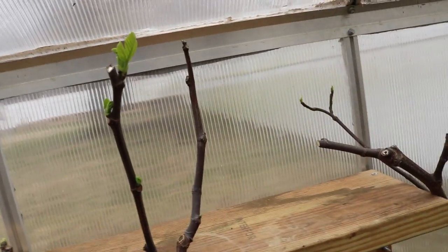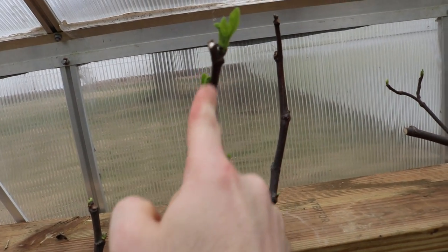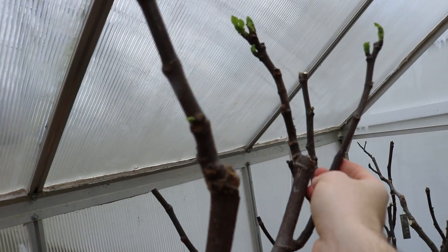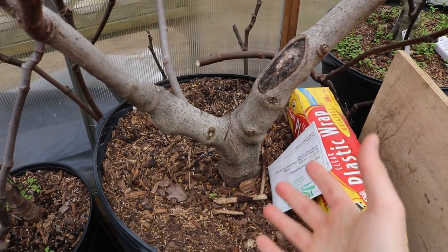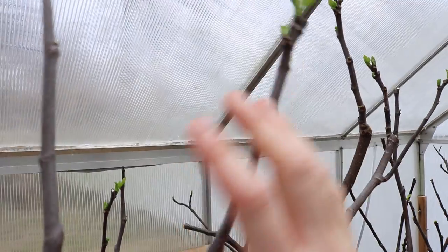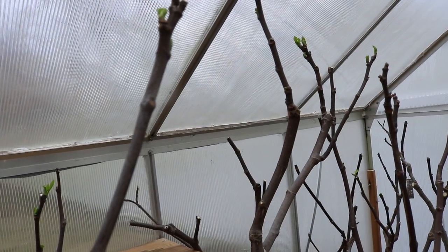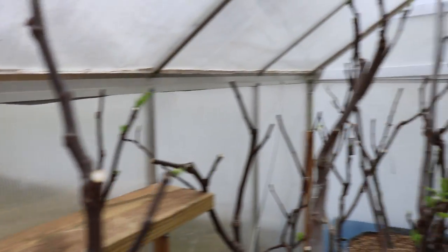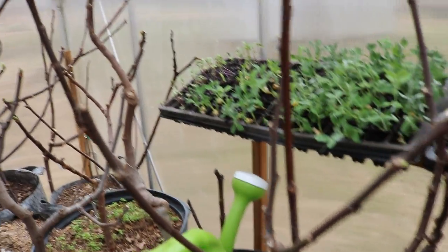I'm simply reducing the number of growth points, which redirects the energy into the points where it matters most - where I can get more vigorous, healthy growth that will fruit more abundantly and earlier. I come in and evaluate the total number of fruiting branches I want for my particular tree based on what I think it can handle and how many fruits will be on each fruiting branch. You have to kind of eye this - there's not much more I can say on this subject.